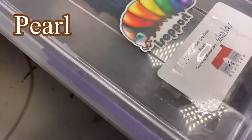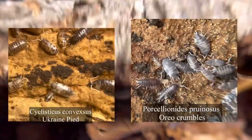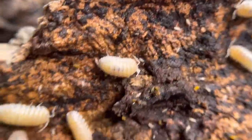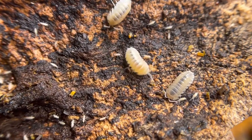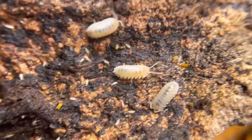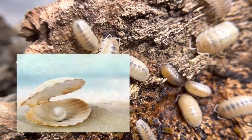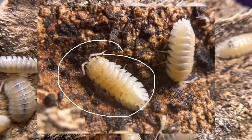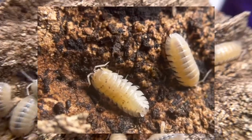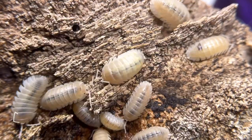The next morph is pearl — this is the pied form of nasatum. Unlike other pied forms found in some isopods, this one has very little dark coloration. They're often very pale but not quite white — there's a little darkish quality to them, like a pearl. This example shows a pied form with more black speckles.